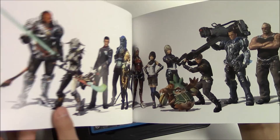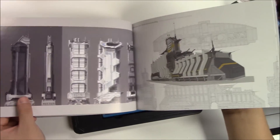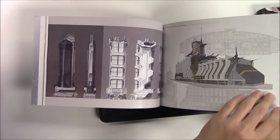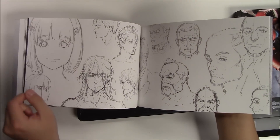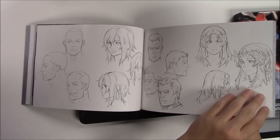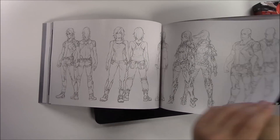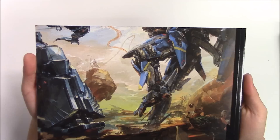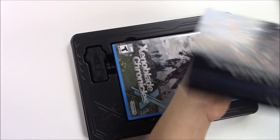Flipping through pages four through ten — a few extra pages as well. Here's the back side of the art book, and here's the spine once again. Really cool art throughout.